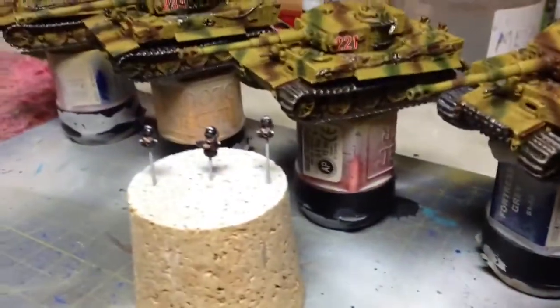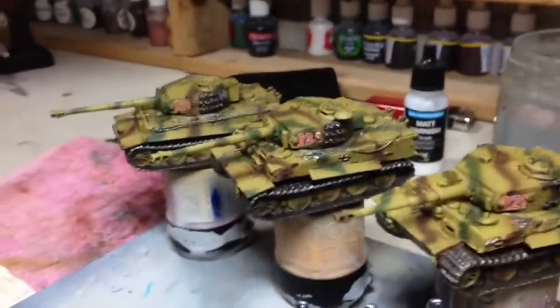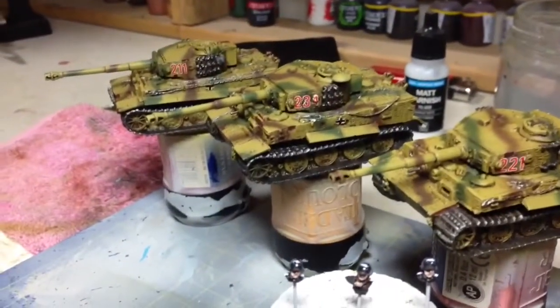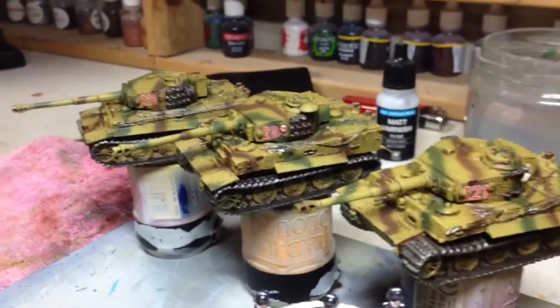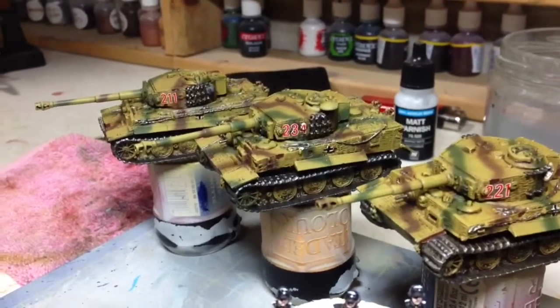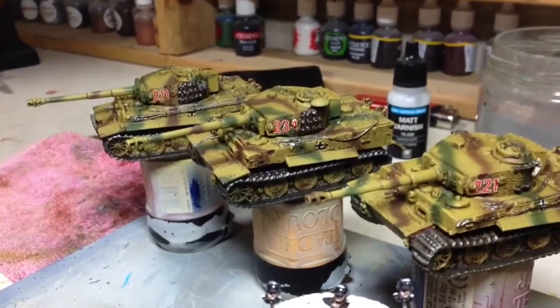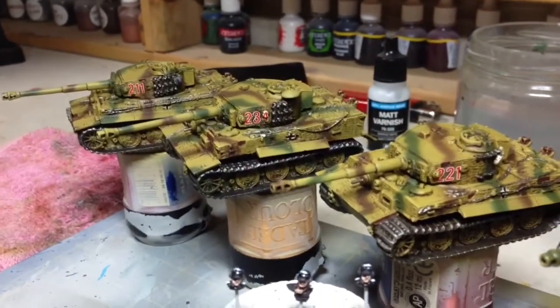I'll also paint the Town Commanders there and let them go in. All I plan to do now is just use some pigments, probably put some rusty pigments perhaps on the spare bits of tracks and soot around the exhaust stacks and the gun barrels, and then with the tracks and the bottom of the hulls just use some earth pigments.